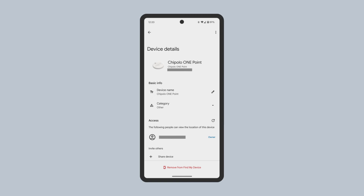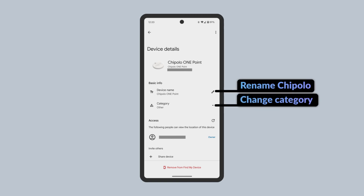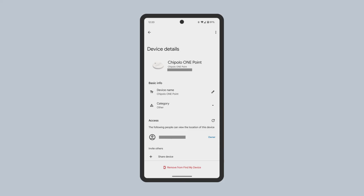From here, you can rename the device, change the tracker's category, as well as manage who has access to locate this tracker. To remove the Chipotle from your Google account, tap the Remove From Find My Device button at the bottom.